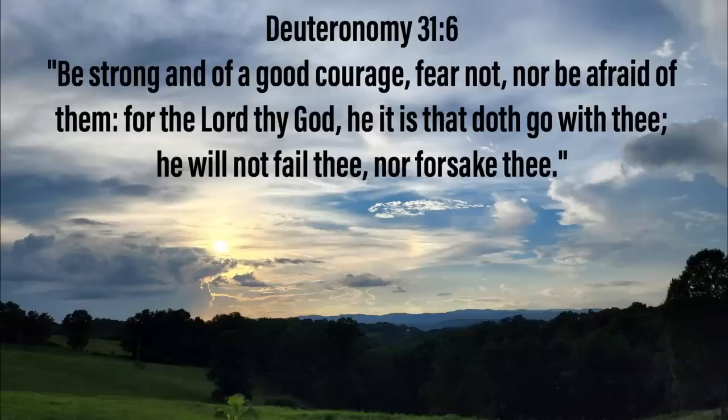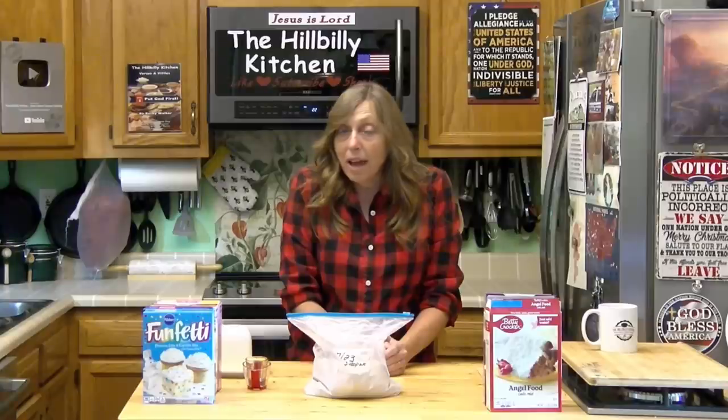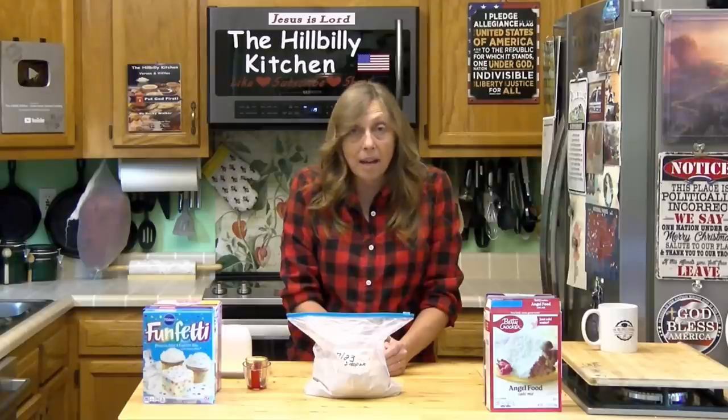While that is cooking, I want to share Deuteronomy 31:6 with you. I know times are getting tough and a lot of you are afraid of what's going to happen. But fear is not of the Lord, and he is in control of this no matter how bad it gets. And if he is with you, he's not going to leave you, so don't be afraid. He'll take care of it.